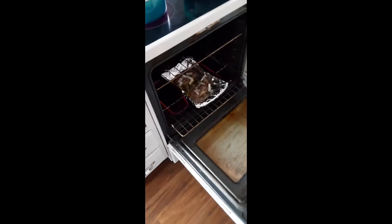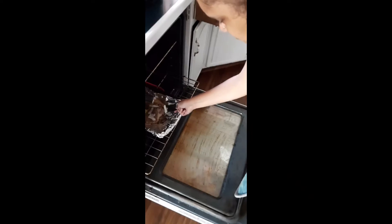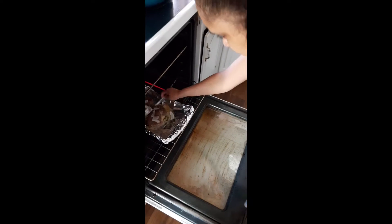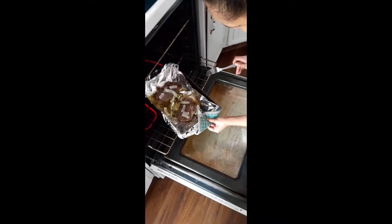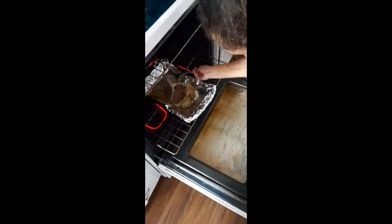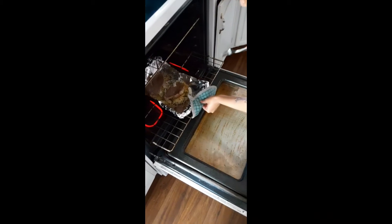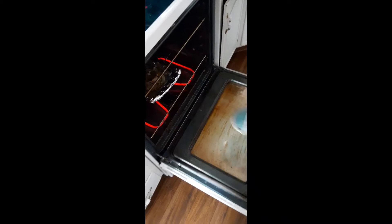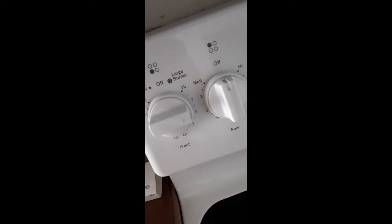I'm gonna check on our steak. See how it's cooking — we flip the steak down and put the butter on both sides, then put it back in. We put this one on the burner and put butter on one side also.